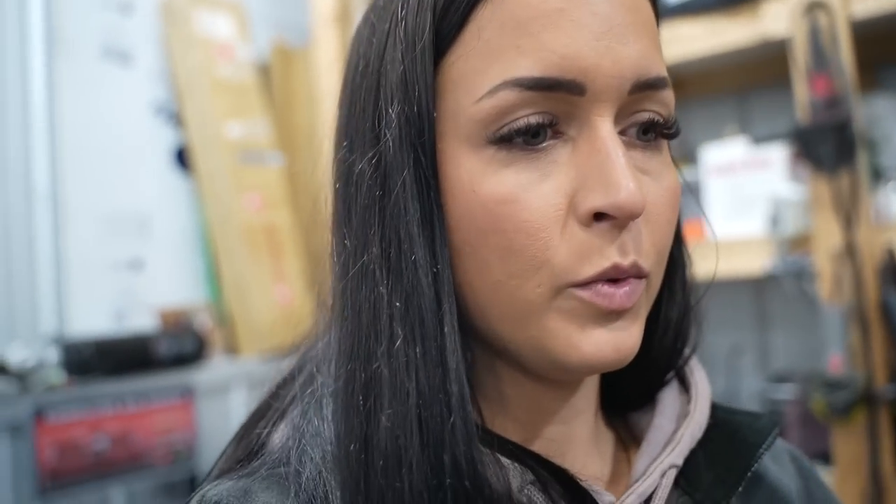We're getting closer to starting her up. Came with a really, really small one. Tosco for the win. We're going to put that bad boy in and then I think we're going to start it. I told you I wasn't nervous and now I am. Turn her over. We're going to turn it over until we build the oil pressure. And just leave the clutch down on the ground?